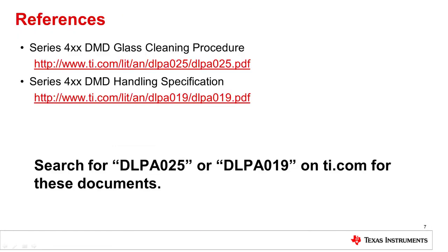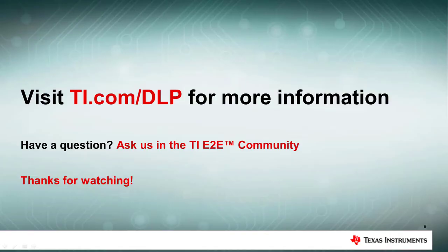For more detailed information, visit TI.com and search for either of these documents using their identifying literature numbers: DLPA025 or DLPA019. We hope you have enjoyed watching this training on handling and cleaning DLP DMDs. For more information, please visit TI.com/DLP.